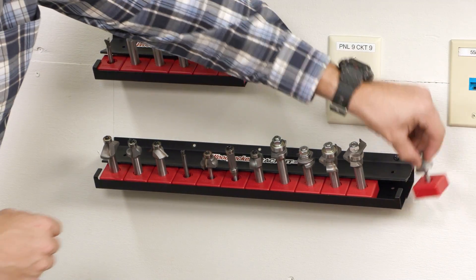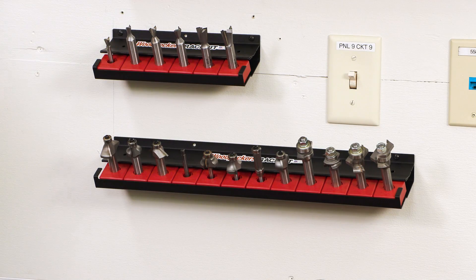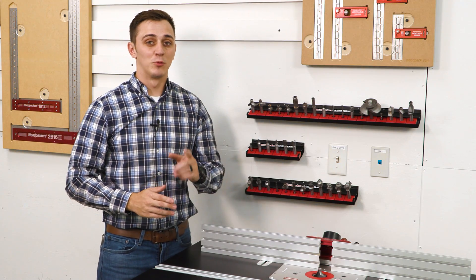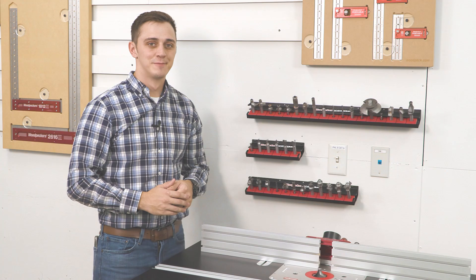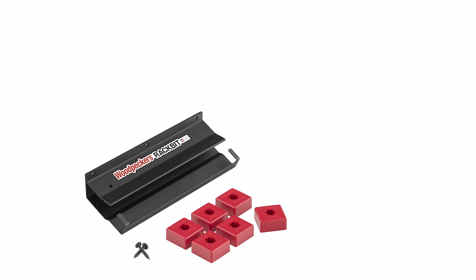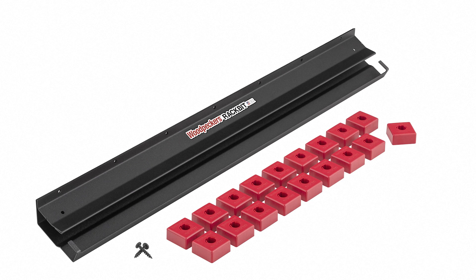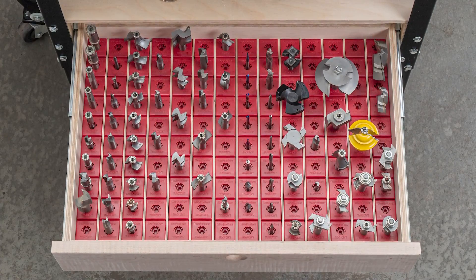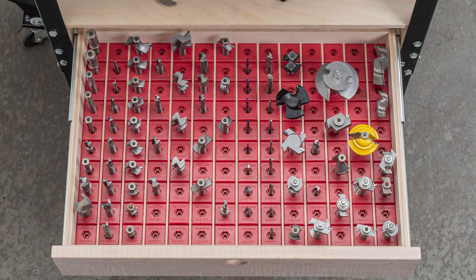Rack-Bit's adaptability allows you to quickly rearrange your router bit storage as your collection grows. The Rack-Bit Router-Bit Storage System is available in three different sizes: the 9-inch model stores up to six bases, the 18-inch includes 12 bases, and the 27-inch includes 18 bases. The bit bases are also available separately in a six-pack quantity for all of your custom shop project needs.